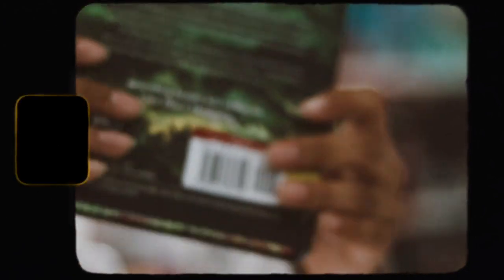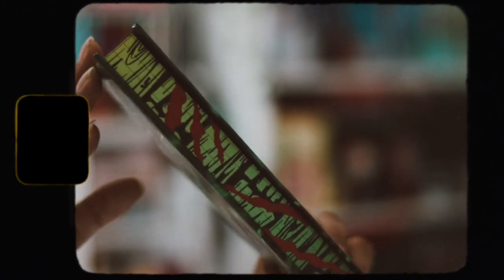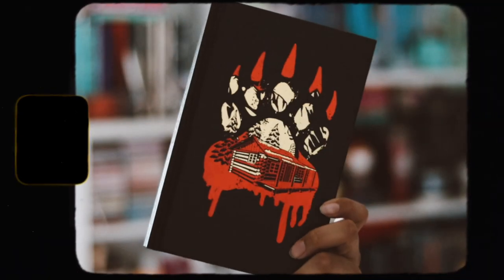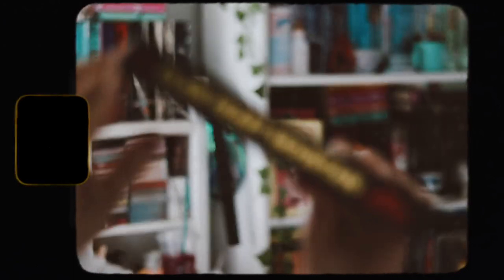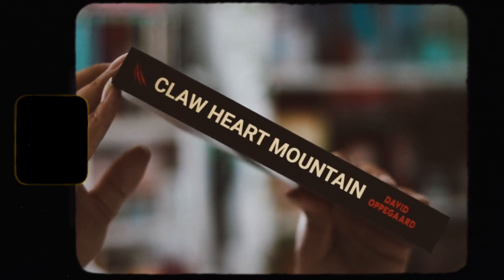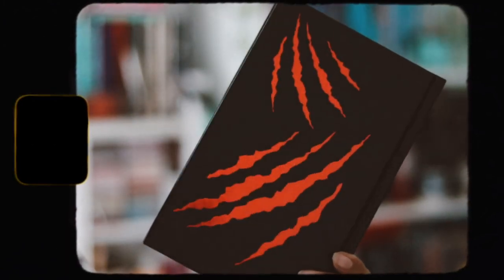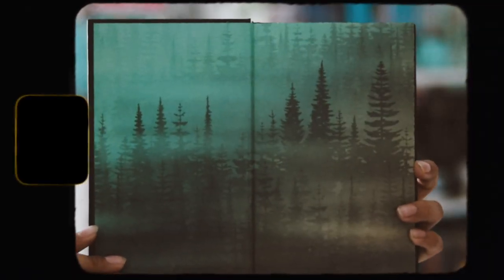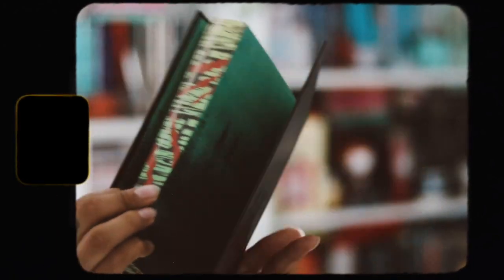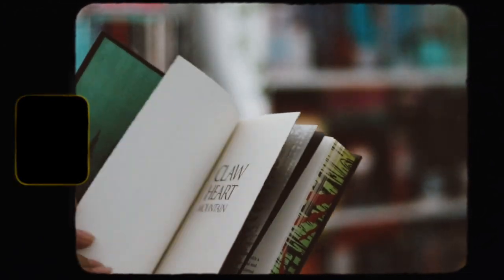Taking off the dust jacket — the naked hardback is beautiful. I love the bear print, the cabin, the blood, the trees, and the two-tone gold and red foiling. On the back there are claw marks and red foiling. The end pages are beautiful — same on the back. There might be a signed or digital printed signature, though I think it might be digital.